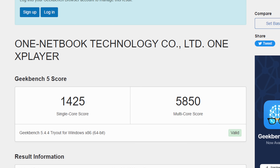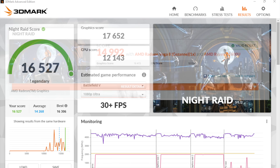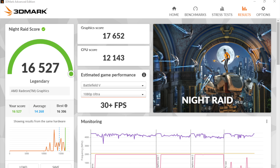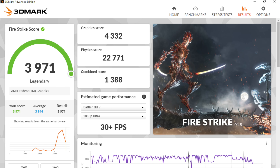For GPU benchmarks with 3DMark Night Raid, at 15W we get a total score of 14,992. Taking it back up to the 20W TDP with 25W boost gets us 16,527 — showing that more wattage increases both CPU and GPU performance. Finally, 3DMark Fire Strike at the stock 20W TDP returned a total score of 3,971, which is on par with other 5800U devices tested.